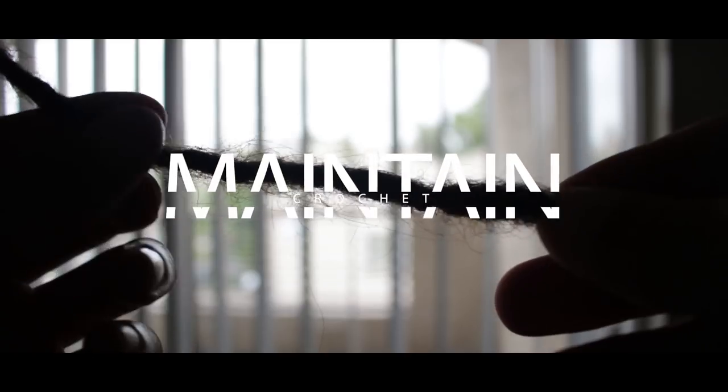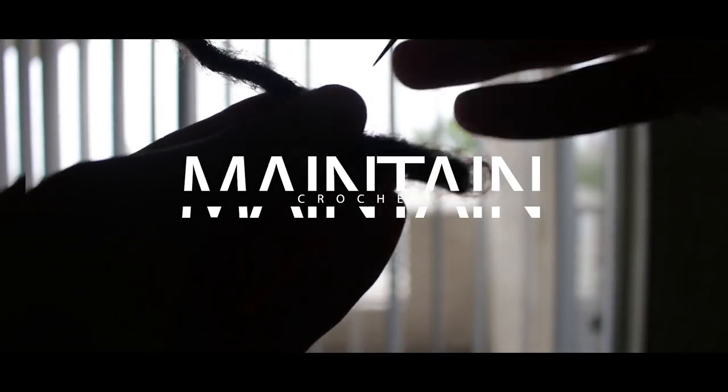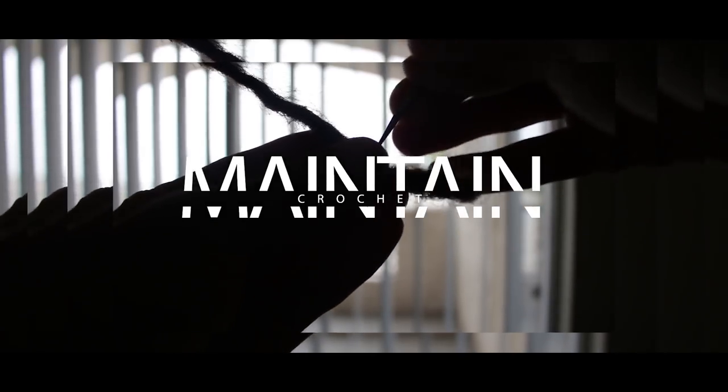What's up everybody, I'm Gunther de Grey. Today I'm going to show you how to deal with frizzy hair using a crochet needle. This can be real easy as long as you follow these steps.